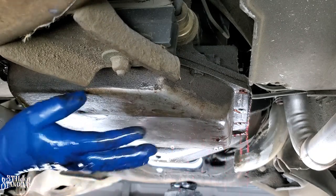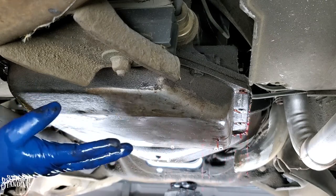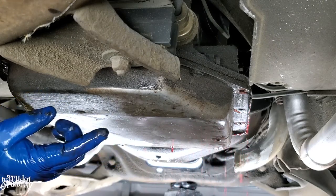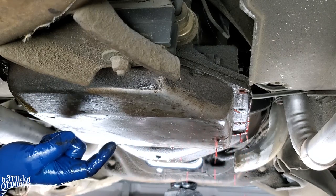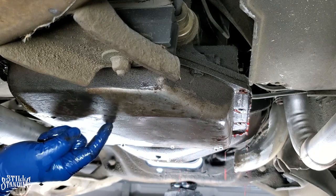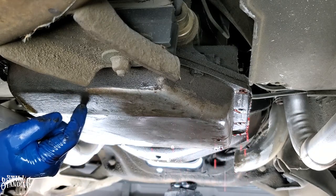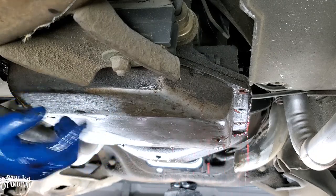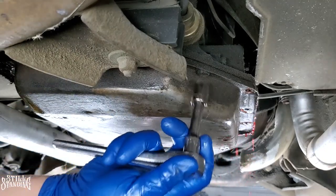This pan wasn't actually leaking at all — I didn't have any transmission oil on the floor in the driveway or in here. The reason I'm replacing it is because this oil has been in here for a very long time, over 16 to 17 years. I want to replace it now because I'm driving it again.